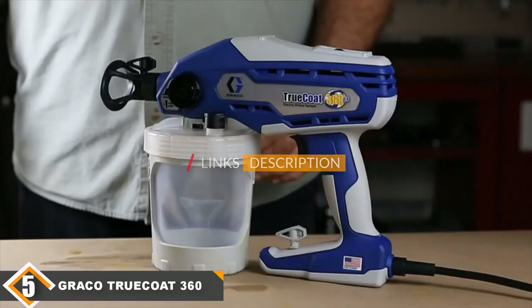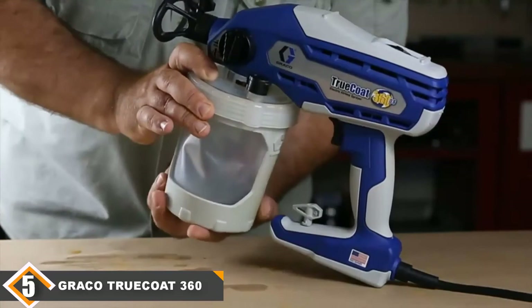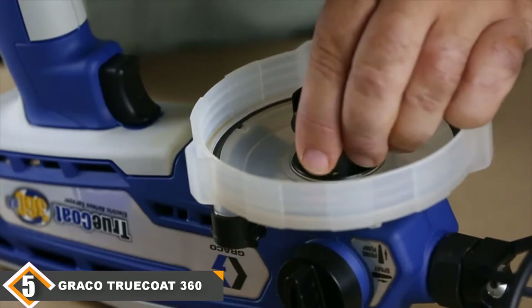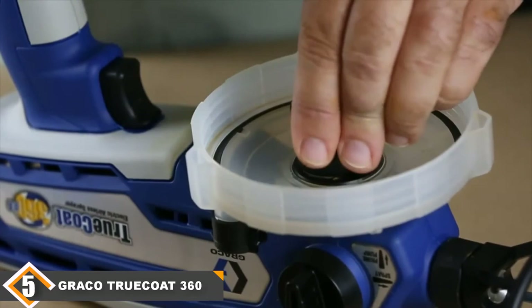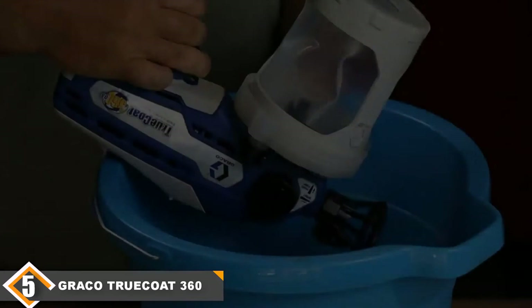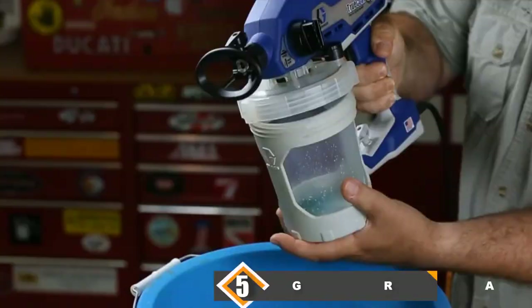Finally, at number 5 we have the Graco Trucoat 360 Paint Spray Gun. We rated the Graco Magnum 257025 tops in our list, so you may wonder why another product from the same company rates so poorly. Unfortunately, that's the fate of Graco's entry-level airless sprayer, the Trucoat 360. The 32 oz cup capacity means you will require several refills to paint an average ceiling. You are limited to single-speed operation, and at 1500 psi, the Trucoat 360 has barely half the spraying pressure of its Magnum cousin. The Trucoat has earned a reputation for heavy spray volume — bad news when you have only one speed. For a small budget increase, you can skip the Trucoat 360 and purchase the Graco Magnum 257025 instead.